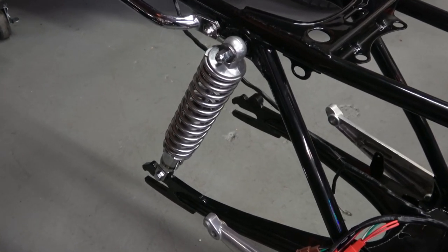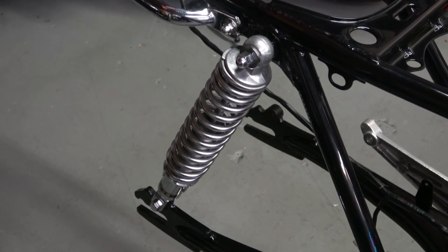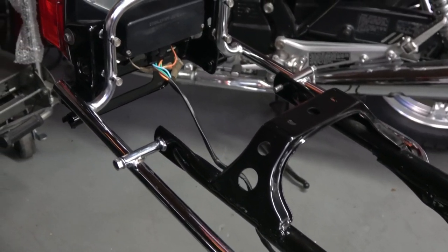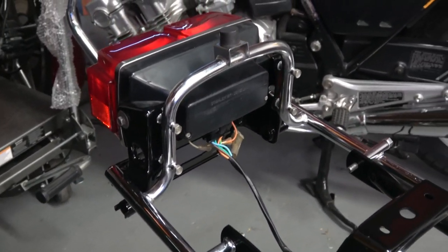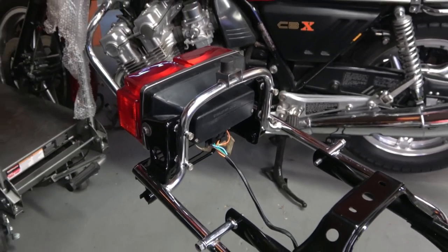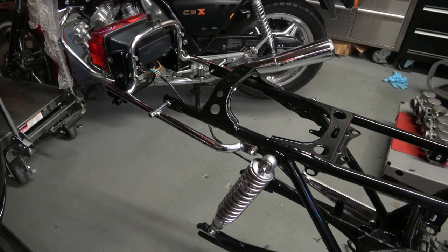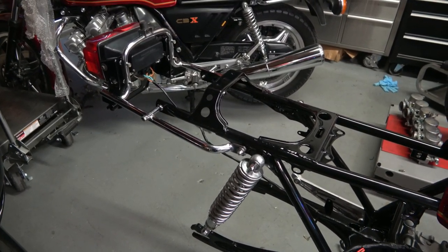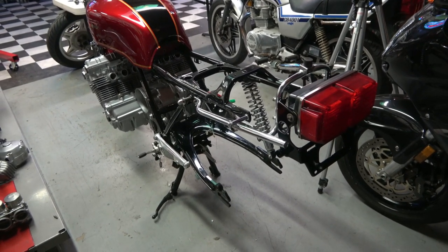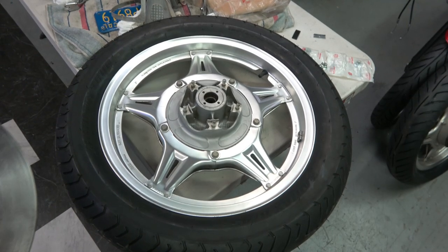As you clean up each one of these parts and pieces it's really fun to see it go back together again because then the bike really starts coming together. Here it is from the rear — I left that one shock off until the chain guard is installed.